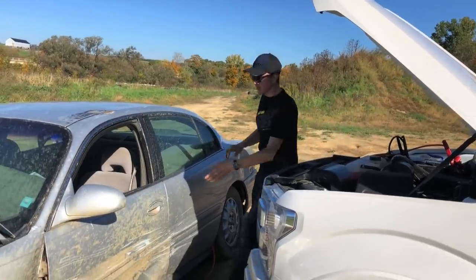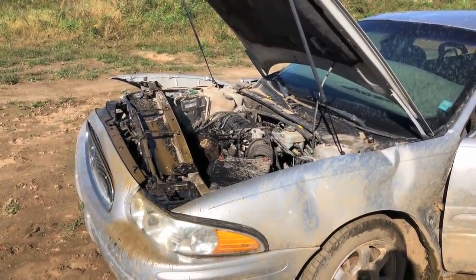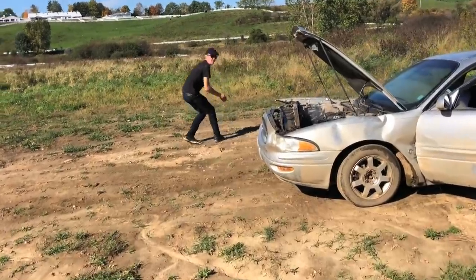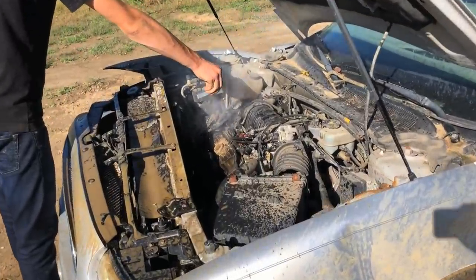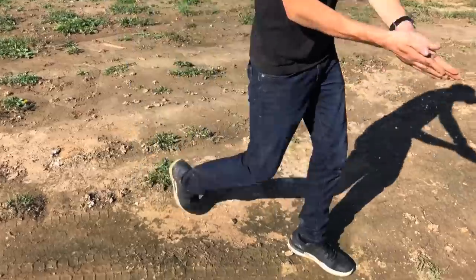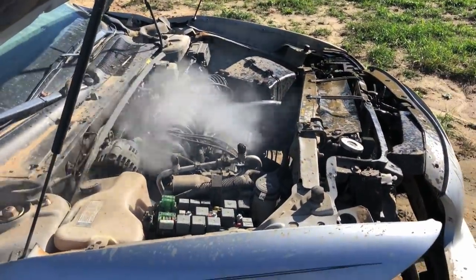Grenade her. Grenade her? I barely know her. Take those off, I'll back the truck up. This thing might just not blow. Just throwing everything in. Here's all the eggshells, we're going to throw them in the muffler. Give her some gas. Let's go, let's go, let's go!